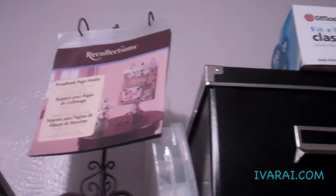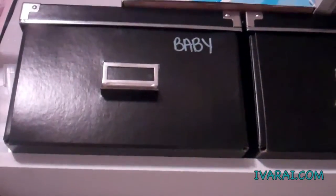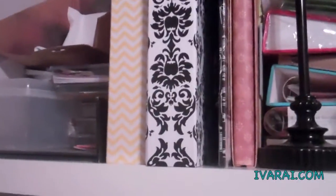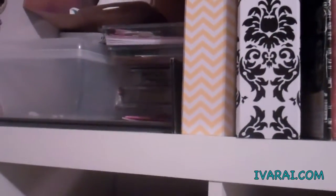Along with things I want to do. That is a box of baby stickers, vellum, rub-ons. This is a box of CDs. I keep my albums over here, along with empty containers and containers I use for card classes.